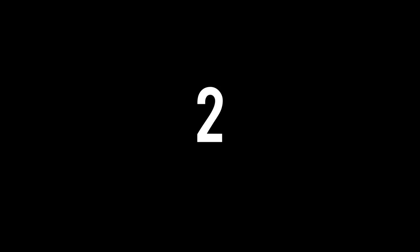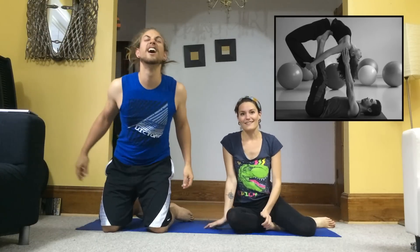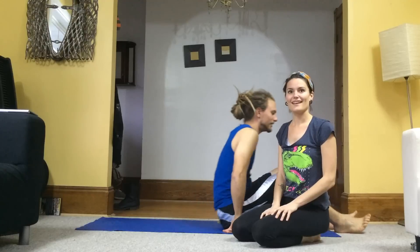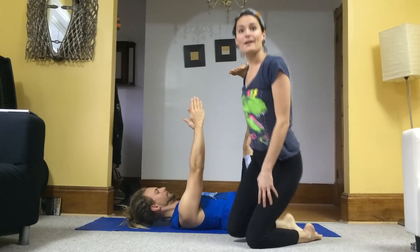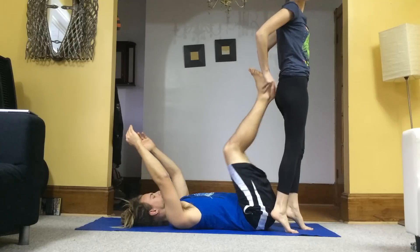Okay, number two. I can't see a darn thing. So you're laying down. I'm laying down. Legs straight up? Straight up. And your hands straight up too. And then the feet are kind of on my butt.